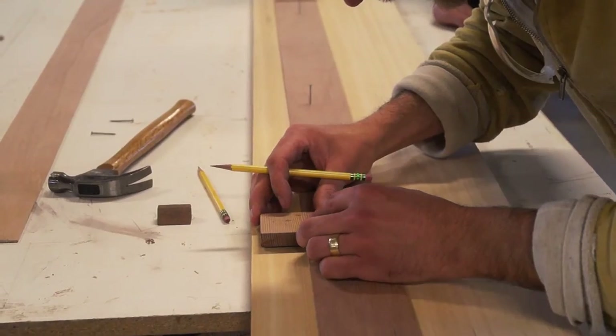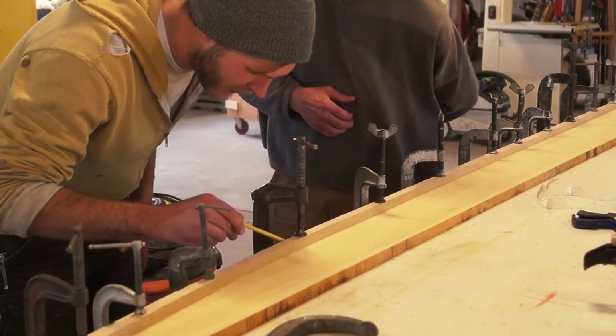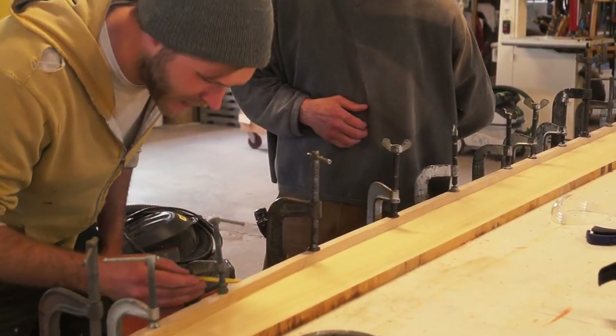Next we take the batten off the boat and put it on our planking stock. Then we transfer our marks to the wood and fair them with a stiff batten. This gives us the outline of the outboard edge of the plank.